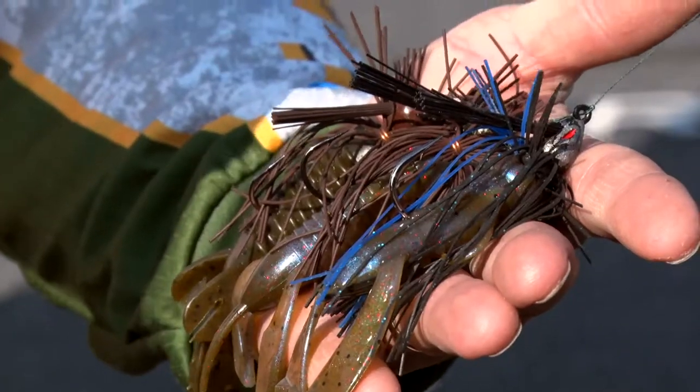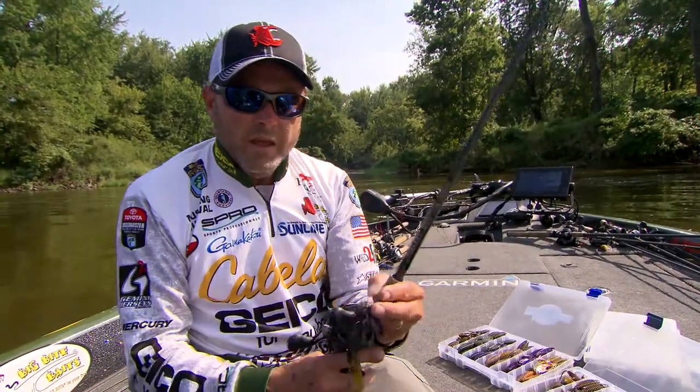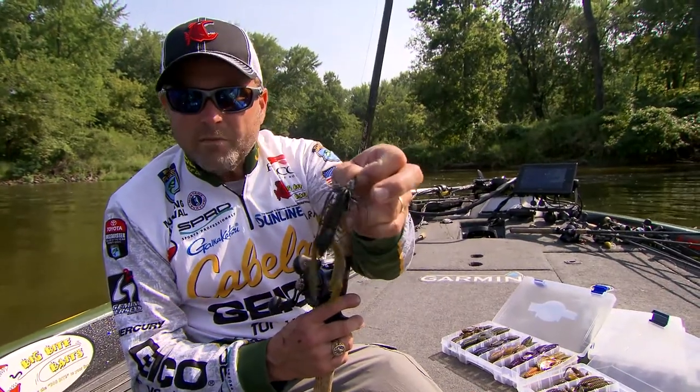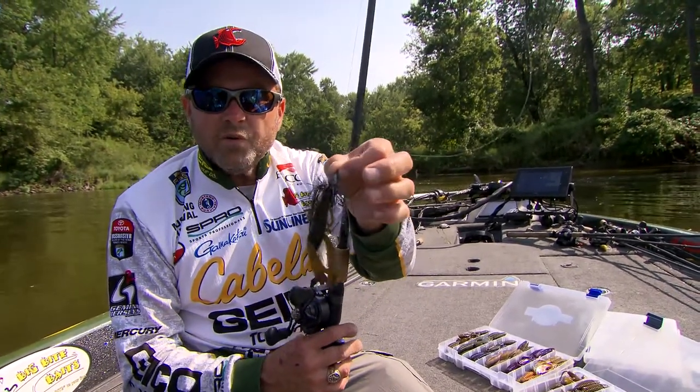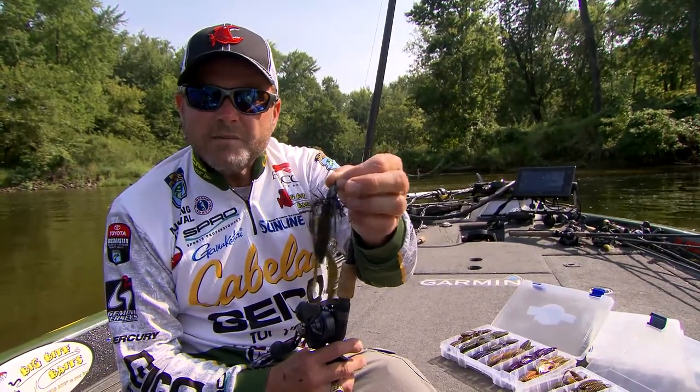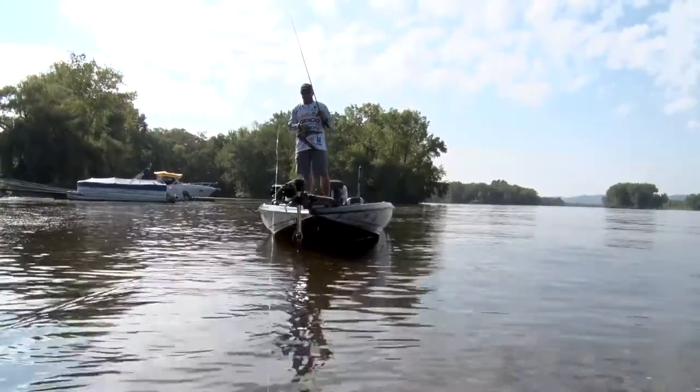On the other end of the spectrum, when you start talking about football jigs, you're fishing that jig totally different. Generally, I want a trailer that is going to be bulky — the Battle Bug completely full-sized is probably going to be my choice on a football jig most of the time.